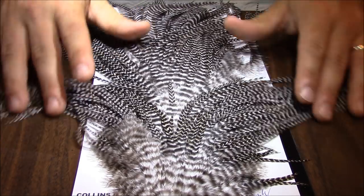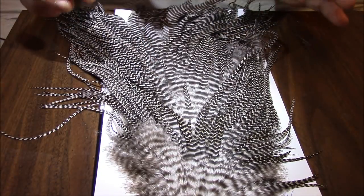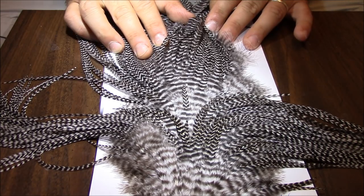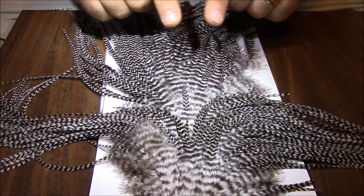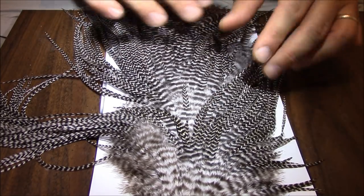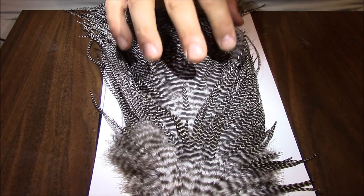So just to briefly go over this again: whenever I'm examining hackle, I like to look at it first upside down and see how everything falls and the length of the different feathers. Next I like to separate it and determine the sizes. I check out the hackle from both sides and examine the stem. I look at the length of the hackle and how many barbules are on the hackle. If I'm comfortable with all that, it's going to be a saddle with a brand new home in my collection. That's a brief overview of a few of the characteristics that I look for when purchasing saddles.